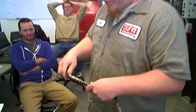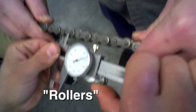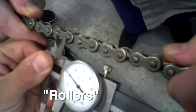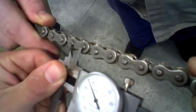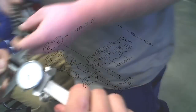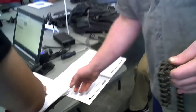To determine your chain pitch, take your dial caliper and measure center to center on the barrels — center to center on two barrels on one link. That measurement came out to roughly 0.486 inches, and that's how you determine your chain pitch.